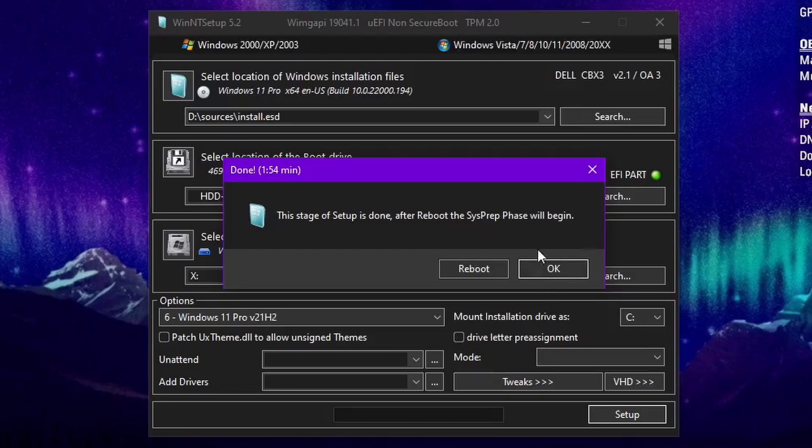It says the stage is done and after restart the assist prep phase will begin, so I'll reboot the system and it's going to automatically boot into it. I'll show you guys afterwards how to remove this. I'm not going to do a time lapse of it loading — it's basically just the standard Windows setup, nothing really special.